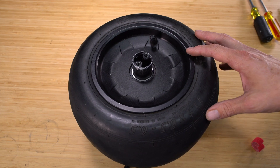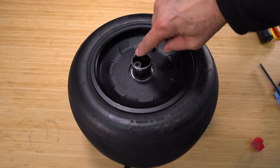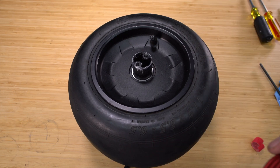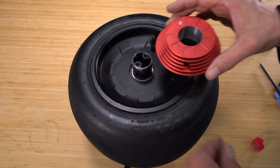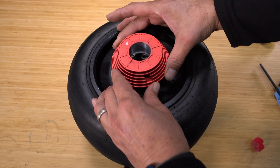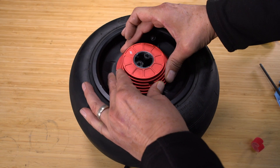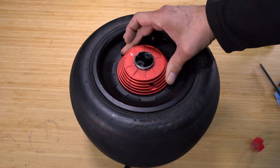Once you have your wheel off the board, go ahead and locate the notch in the axle. This marks the up direction when the wheel is installed back on the board. Place your chiller over the axle and align the logo with that notch, and then press down until it clicks into the bearing.